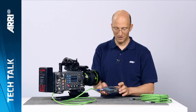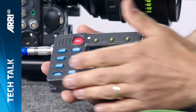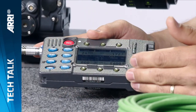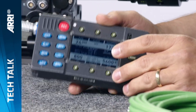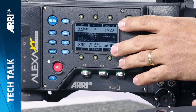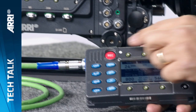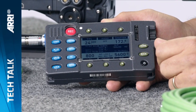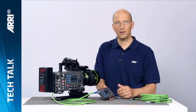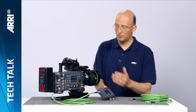The RCU4 is designed like a true ARRI product — it's very robust, very rigid, a very bulletproof unit, and it is relatively small. It duplicates all the buttons on the camera, so all the buttons and display functions you have on the camera are exactly duplicated on the RCU4, which means there's zero learning curve when you use the RCU4.